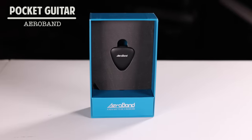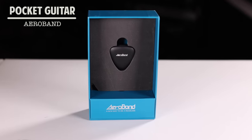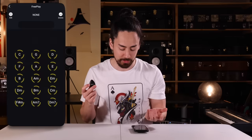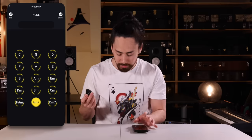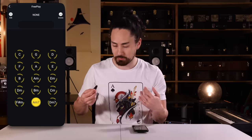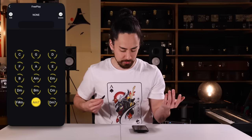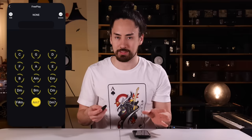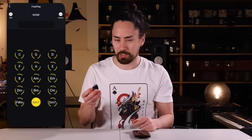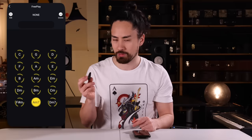Moving on, we've got the Aeroband pocket guitar, which is like a pick for an air guitar kind of thing. The idea is that this little pick connects via Bluetooth to an app on your phone, and then you can strum it to get guitar sounds. I always struggle getting these things to work, but setup was painless. I guess I just select a chord — let's use a nice saucy A minor 7 — and then strum as if I was strumming a guitar. Well, it works, but there's a weird clicking sound in there and the latency is terrible. Let me play a normal guitar with this and I'll show you how bad it is.